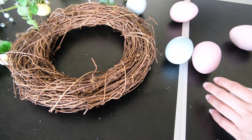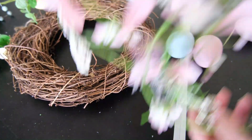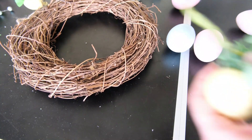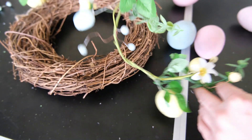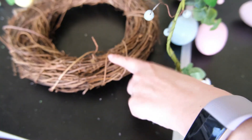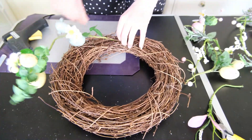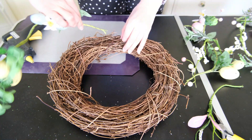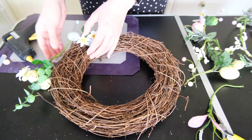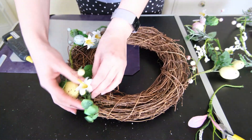Here you can see the eggs have been lacquered and are ready to go on to the wreath. Here are the two garlands I'm going to use. I want to keep it looking a little bit like a nest, adding a bit of delicateness and bringing in that Easter spring theme. The first garland is from The Range and has little speckled eggs on it, which adds a little bit more colour and variety to the egg sizes on the wreath.